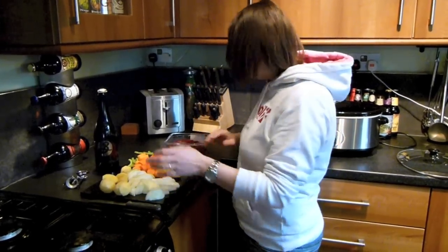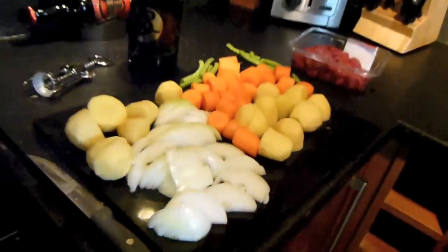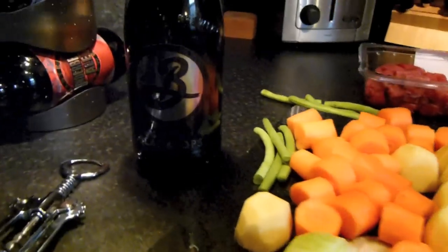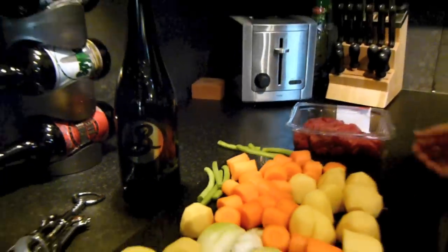So here's everything, I'm ready to go — you ready? My cooking isn't all that special, but this is a special beer, so I'm quite happy to do this today. Right then, let's go, let's get everything in.